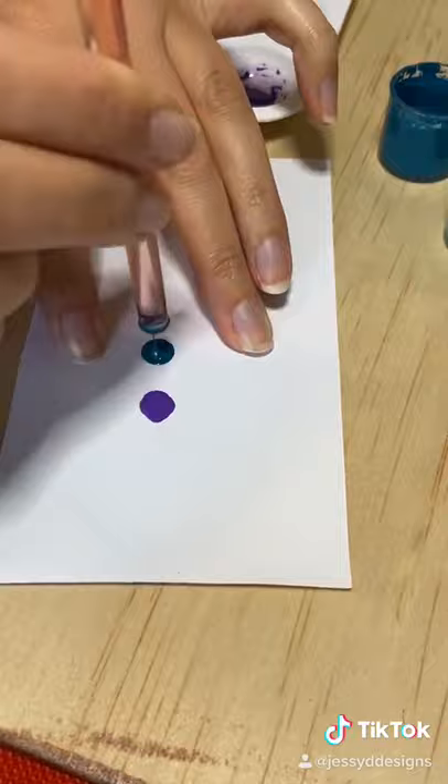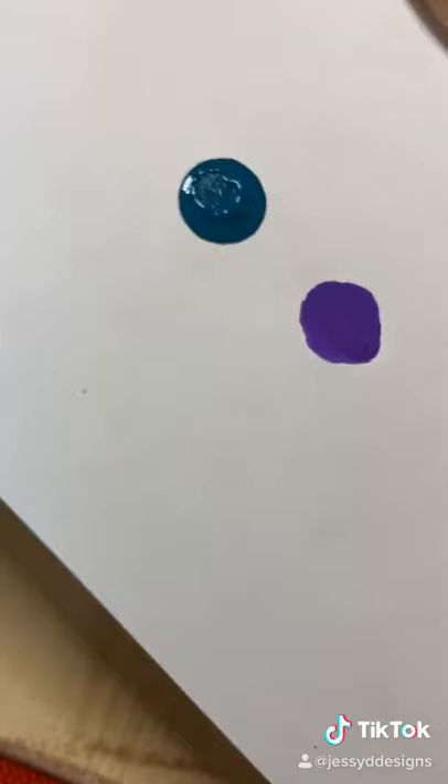This paint is way too thick. As you can see, there are peaks in it and it just squishes down terribly — that is not a dot that we want to be creating mandalas with.